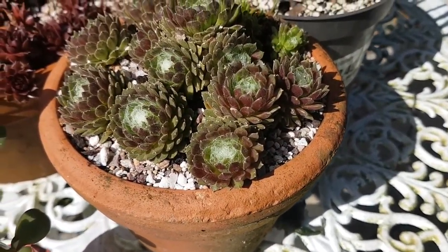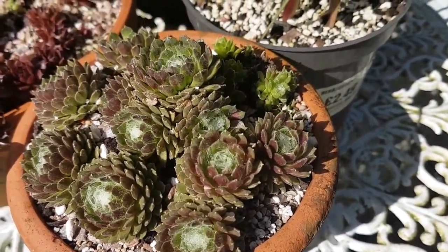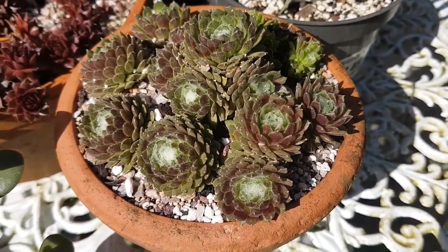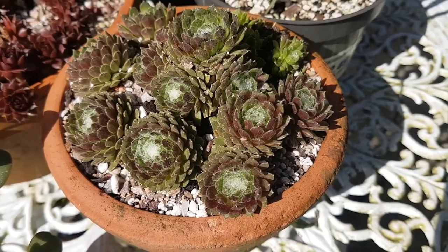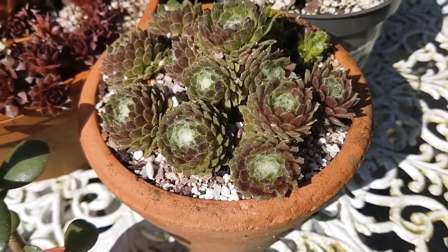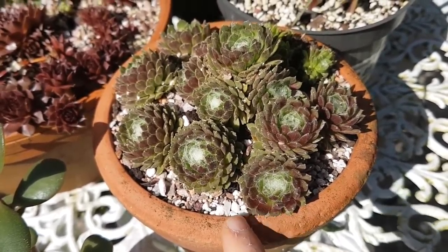And then this is my Arachnoid Sempervivum — a little tray of it. These used to be much bigger, but because I had them in quite bad soil I think it did them a bit of damage over winter. As you can see I've now potted them into pretty much a pure inorganic mix.